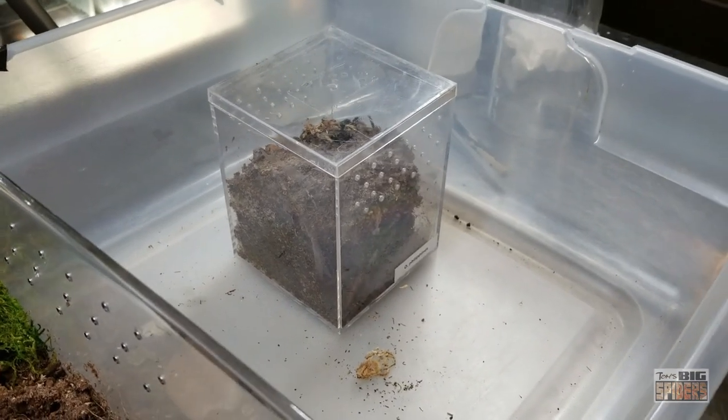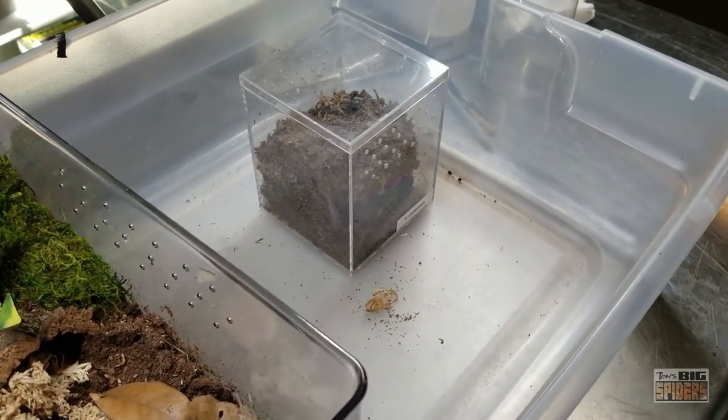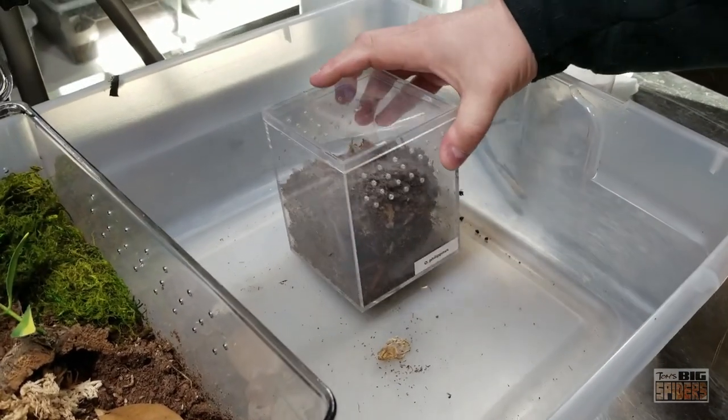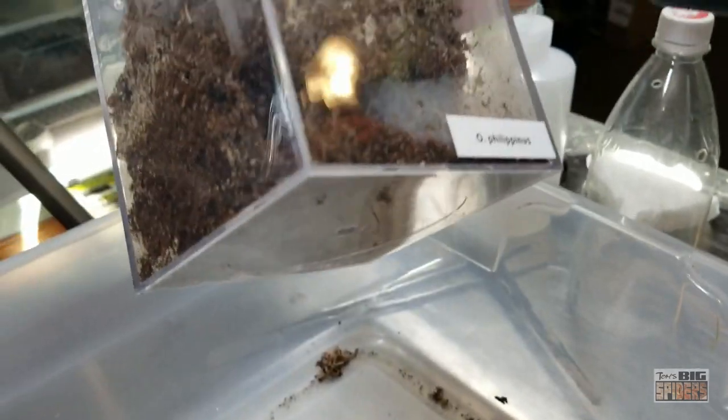They're growing fairly slowly overall, considering they were born back in 2019 - it's been like two years. I did get a peek of mine the other day. They've been burrowing, and as you can see, it's way too big for that enclosure in there.